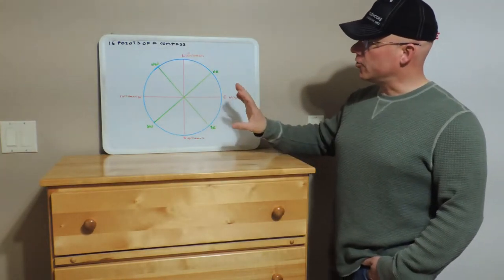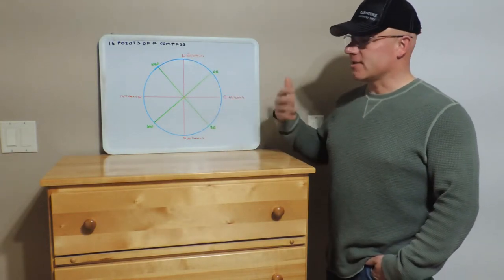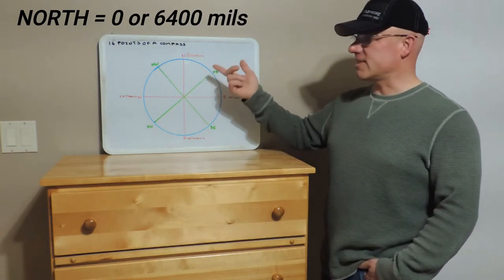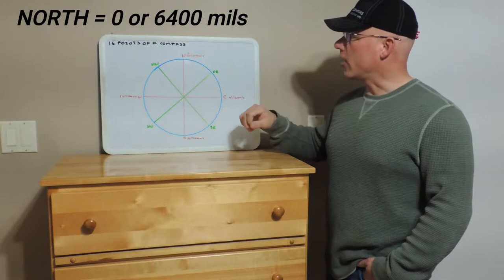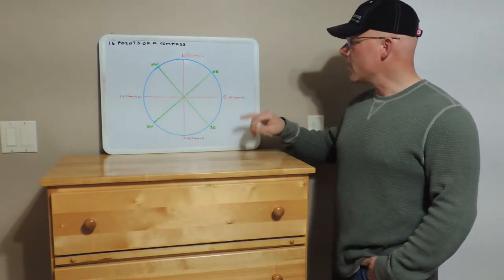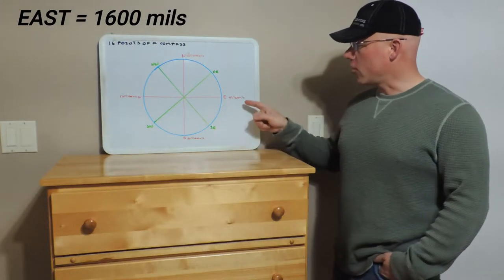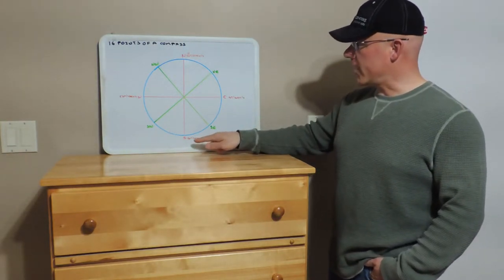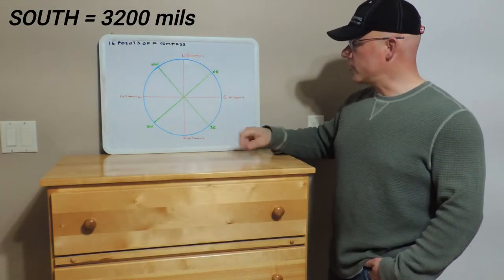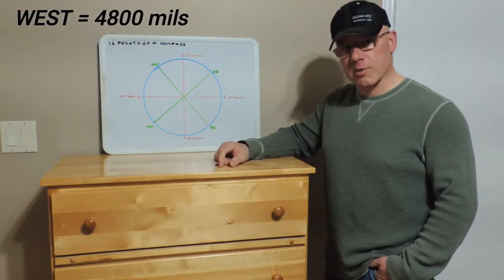So let's tie this into the actual bearing values. North is always zero degrees or mils, but it can also be referred to as 360 degrees, or if we go with the military or metric it's 6400 mils. When we move over to east that's 90 degrees, or 1600 mils. South is 180 degrees, or 3200 mils, and we have 270 degrees which is west, or 4800 mils.